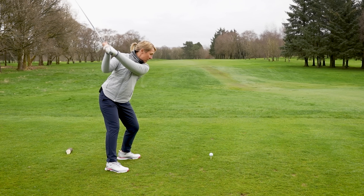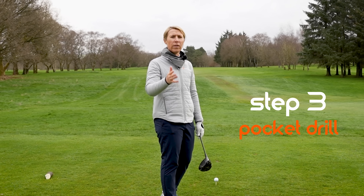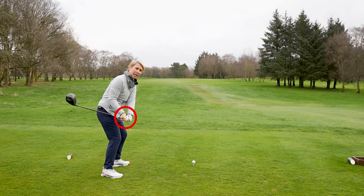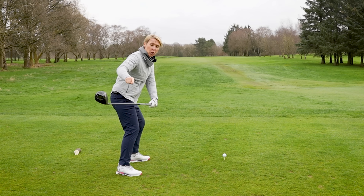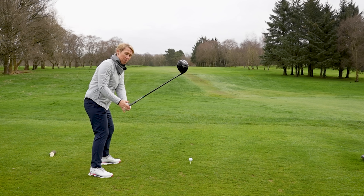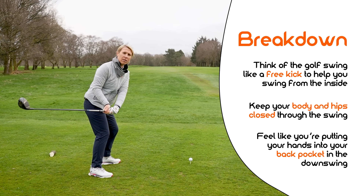So just allow yourself to stay more closed with your body in the downswing. We've thought about what the club does, we've thought about what the body does, now we're going to think about what the arms and hands do. A really nice thought: from the top of your golf swing, try to put your hands into your back right pocket if you're a right hander. From the top, put it in there. You can see the club head is now behind my body rather than out in front. I'm closed with my body, I'm thinking about David Beckham, and then putting my hands into my right pocket.